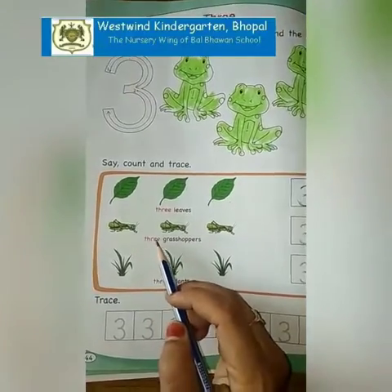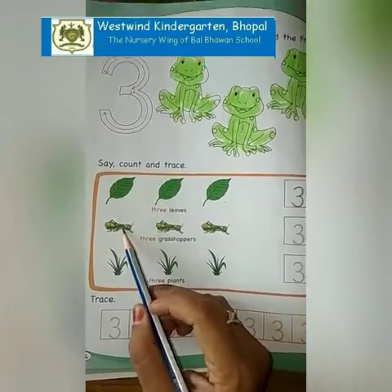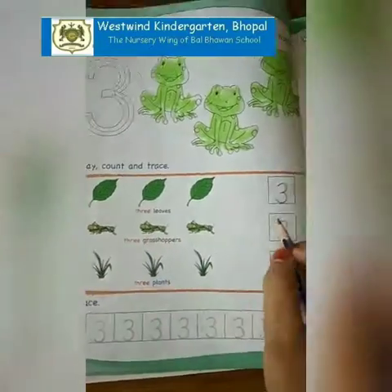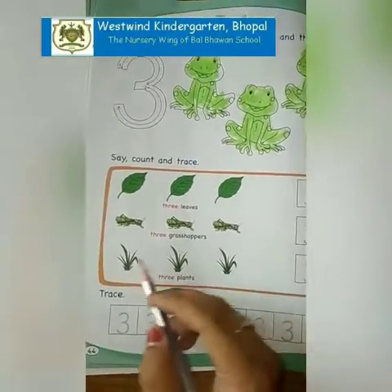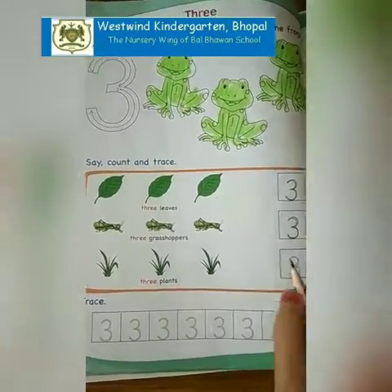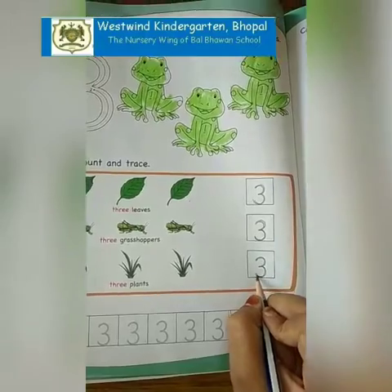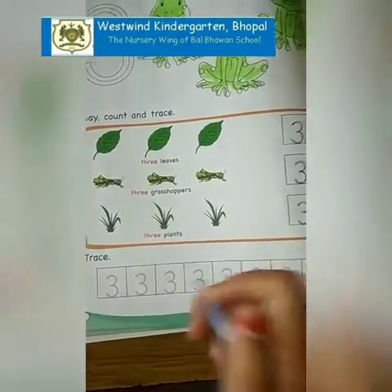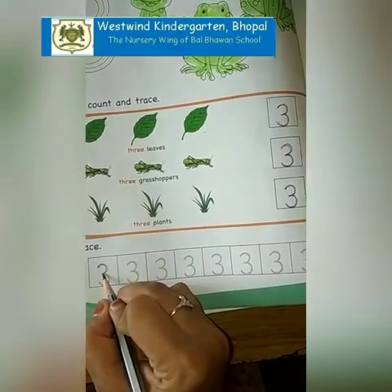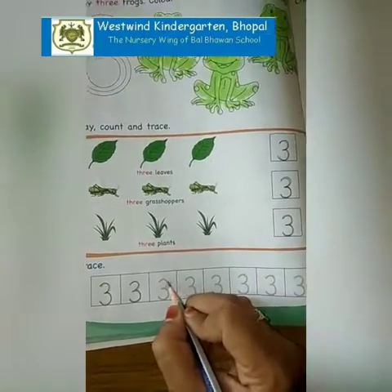Now we have to count these 3 grasshoppers: 1, 2, 3. Let's dress the number 3. Now 1, 2, 3 plants. So we are going to dress number 3 like this. Now you have to dress them: 3, 3, 3, 3.